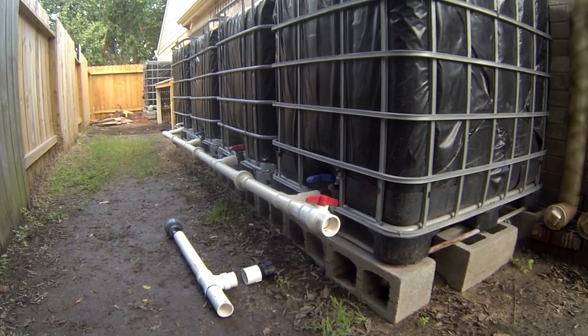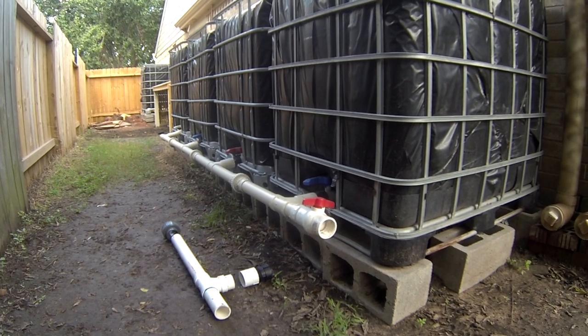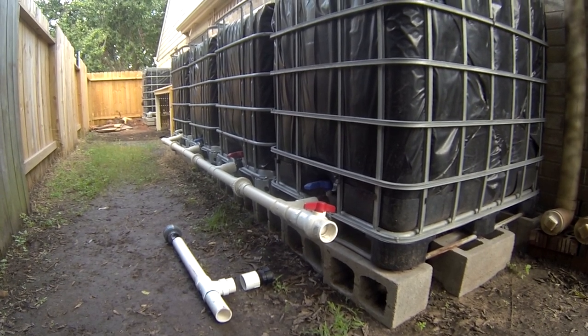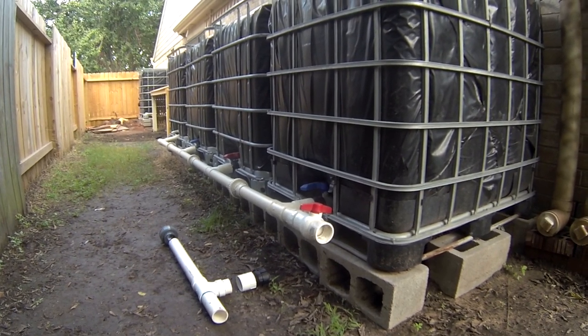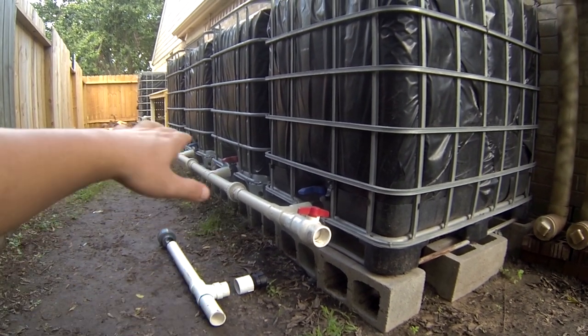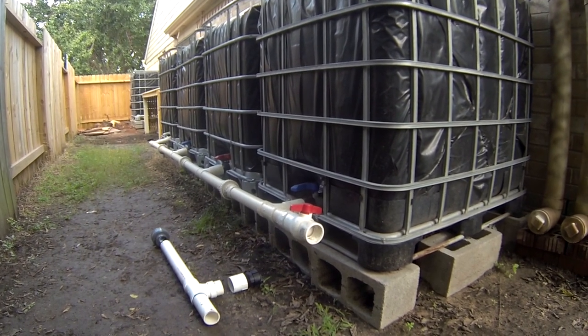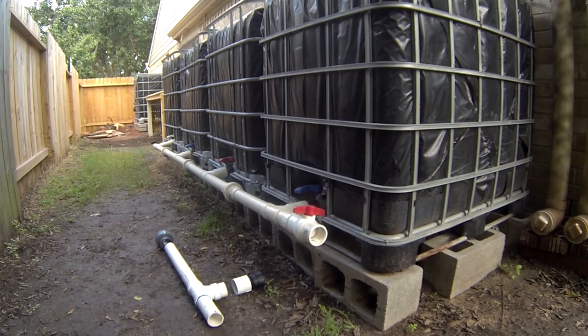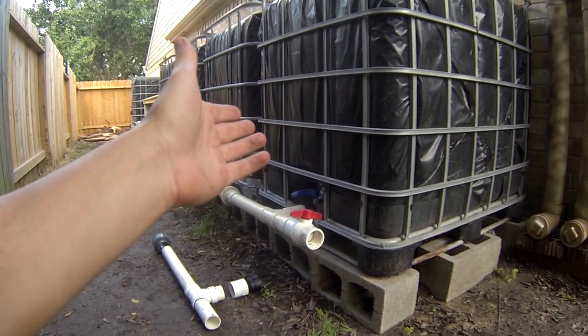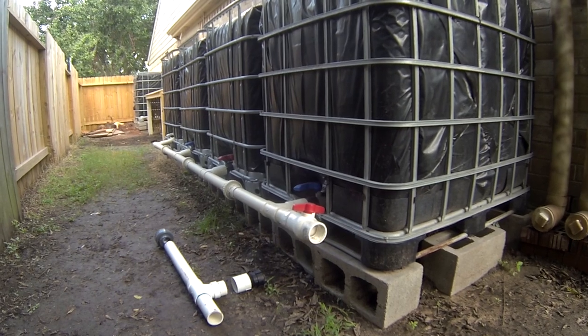You may wonder what happens if you get a lot of water all at once in a very heavy rain. Maybe temporarily this first tank will have a little bit more water while it's pushing water to the other tanks and filling them up. So only temporarily, in a heavy rain when I'm getting a lot of rain at one time, will there be more water in this first tank.